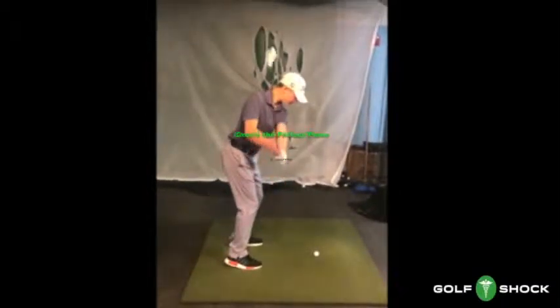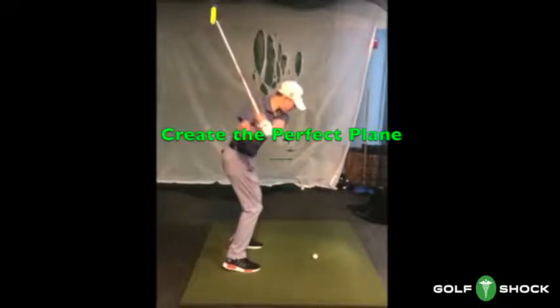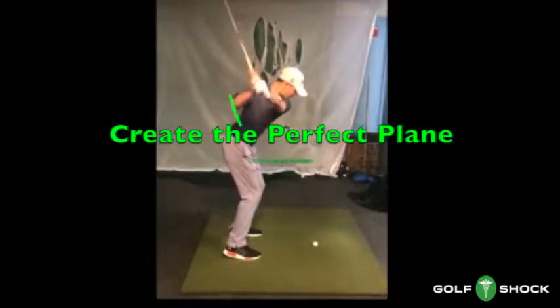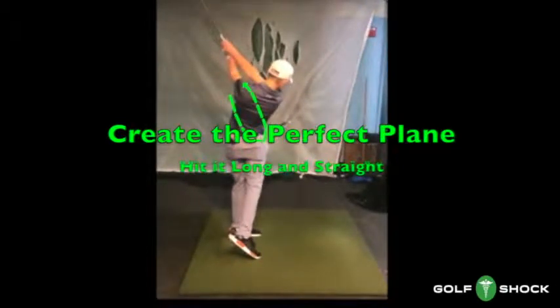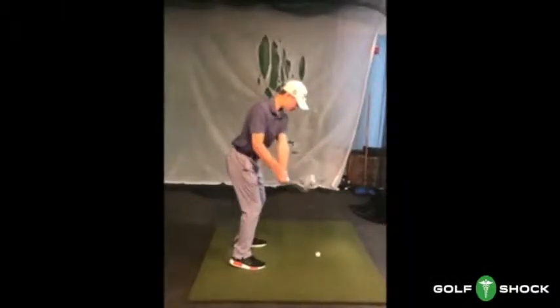Hey, it's Doc. Nice to see you here again. Today we're going to look at how to create a perfect swing plane. Last time we looked at how to quit flipping, and this video will tie in perfectly with that. The right upper arm is one of the magic parts of the golf swing. It'll keep you from flipping and it'll let you hit it longer and straighter.